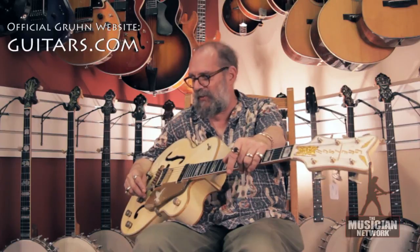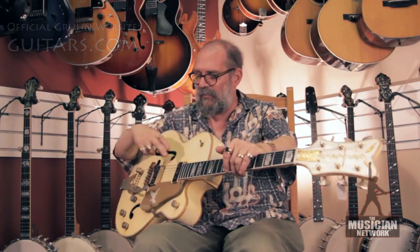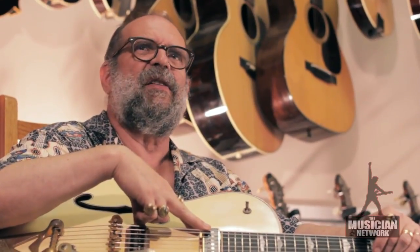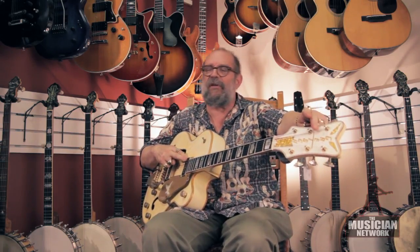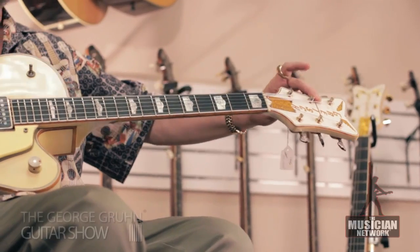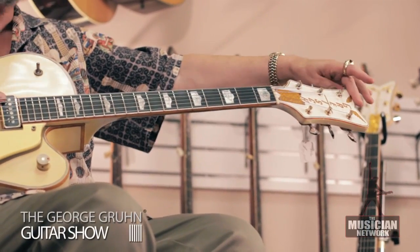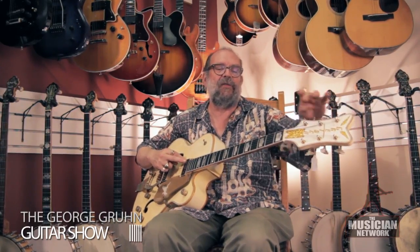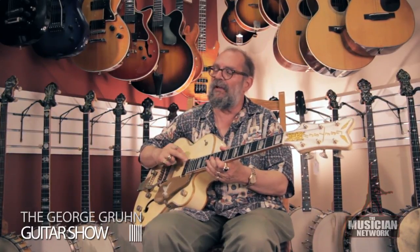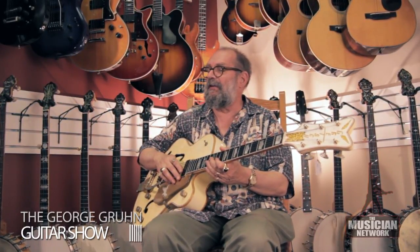By 1958 the specs were changed to have two double coil Gretsch Filtertron pickups. In 1959 it changed again to eliminate this vertical logo and have the horizontal Gretsch logo as was used on most other Gretsch instruments, but the early Falcon has the vertical logo. This is a very rare and definitely sought after model.